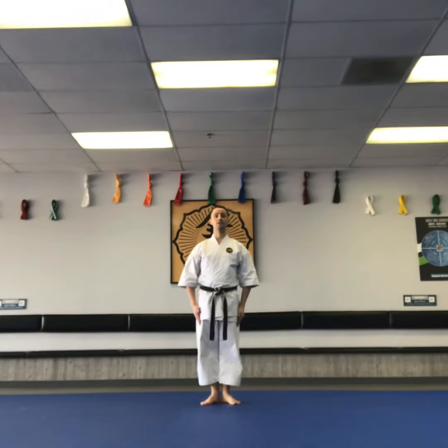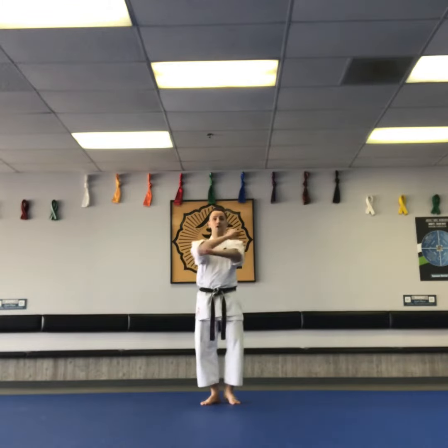Taikyoku sandan. This is the first half of the kata. Ready stance.